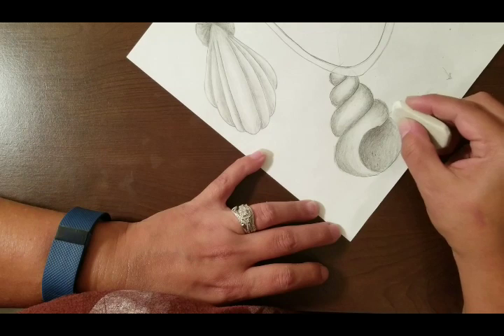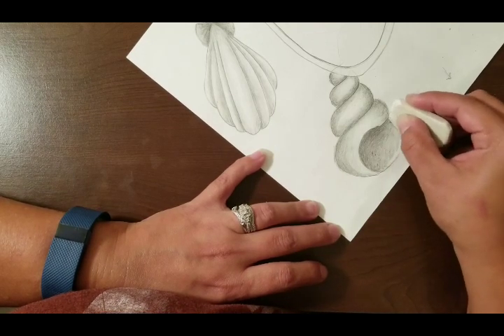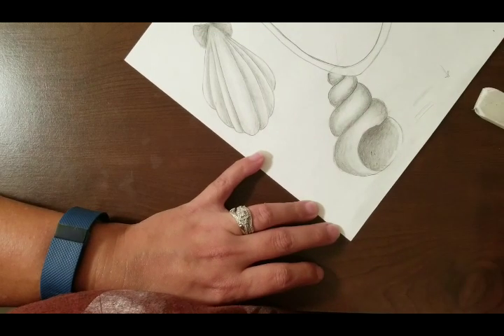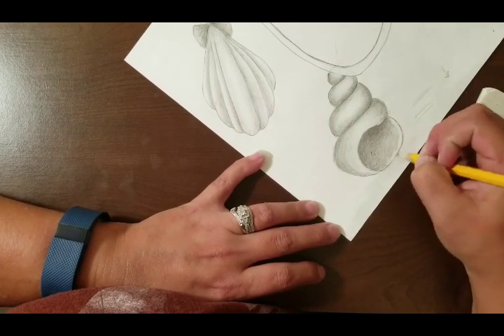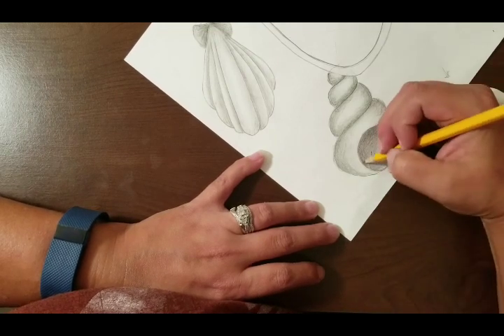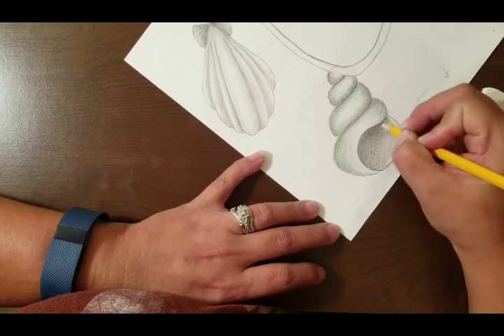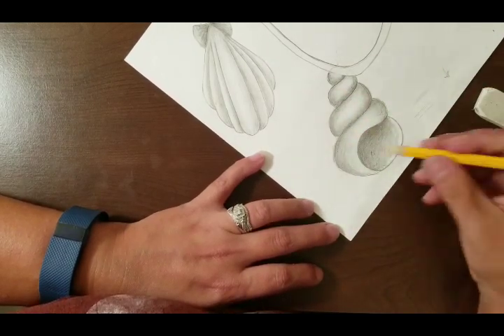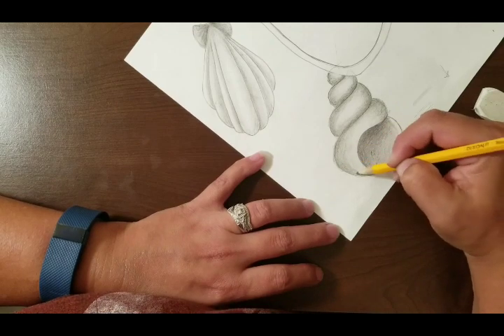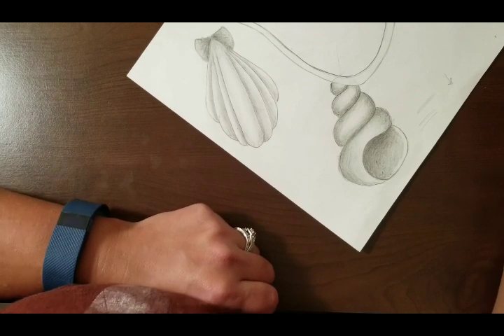I'm going to do one more highlight on this side and erase my line a little bit so I can go back in and redraw it. And that's it for your snail shell values.